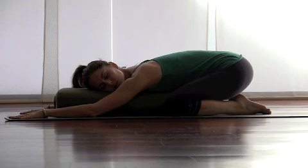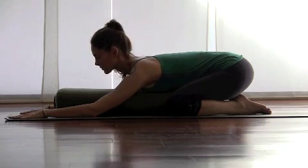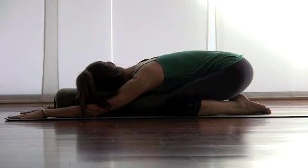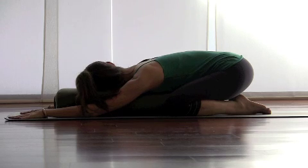Closing the eyes, let the hips drop back toward the heels. Very gently picking the head up, just switch the direction and allow the left cheek to rest back down. Closing the eyes again, just allowing the mind to follow the pattern of the breath in through the nose and gently back out through the nose.